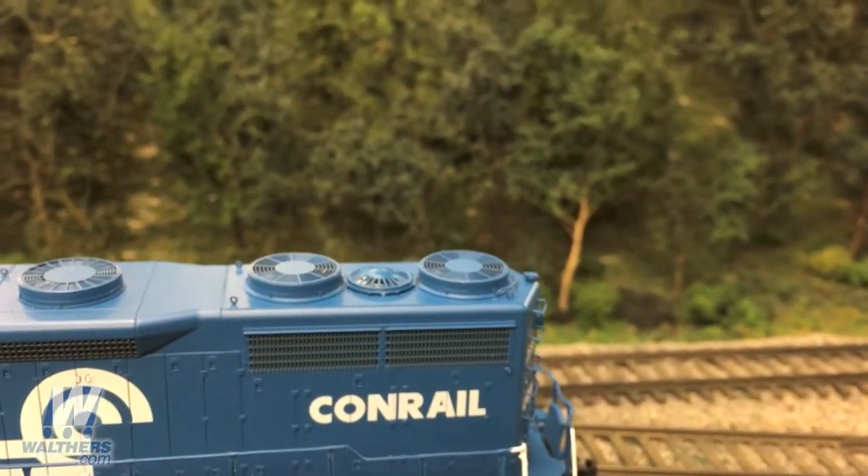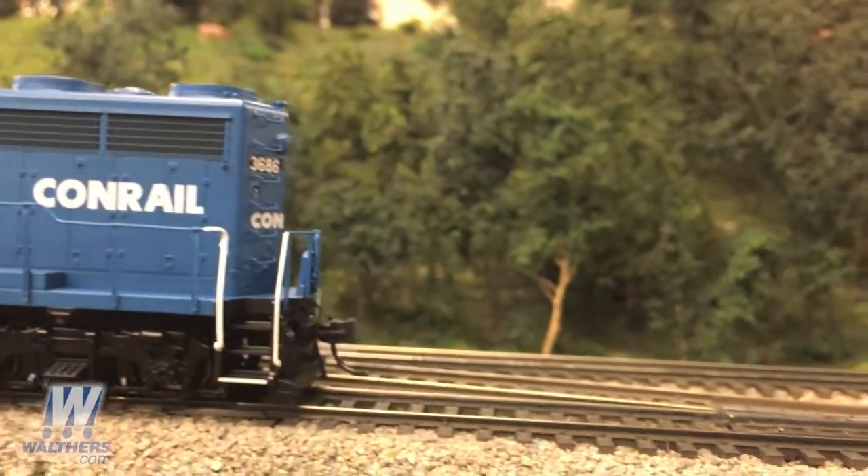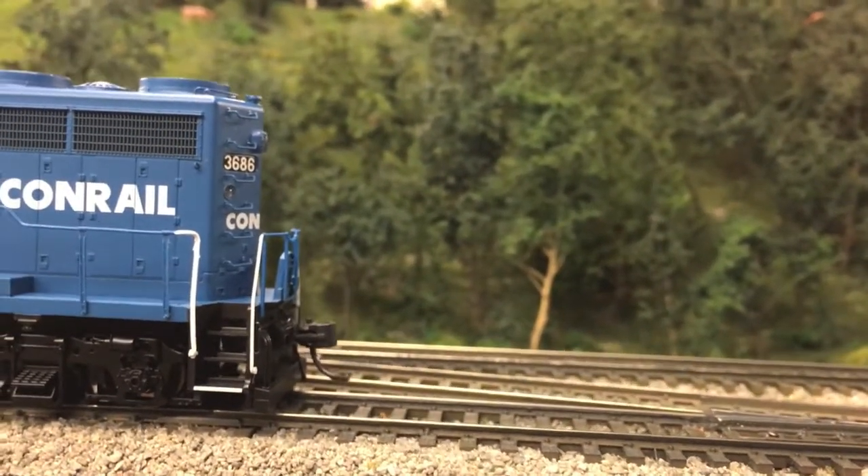We've got our phase two grills and radiator fans. And then moving to the back of the unit, just like on the front, the rear pilot is also equipped with an MU cable holder and no footboards.